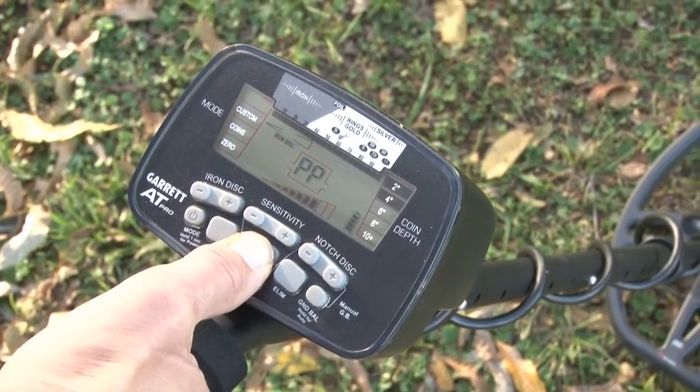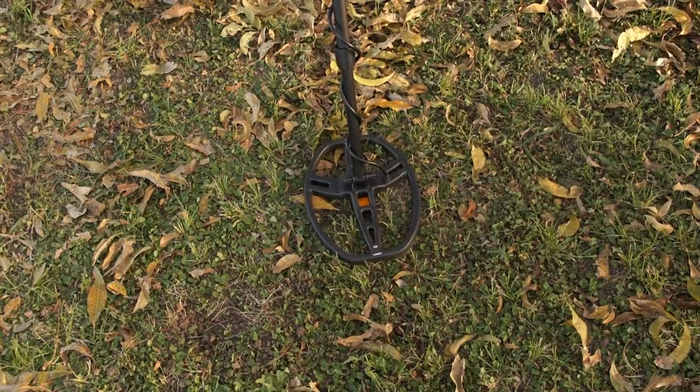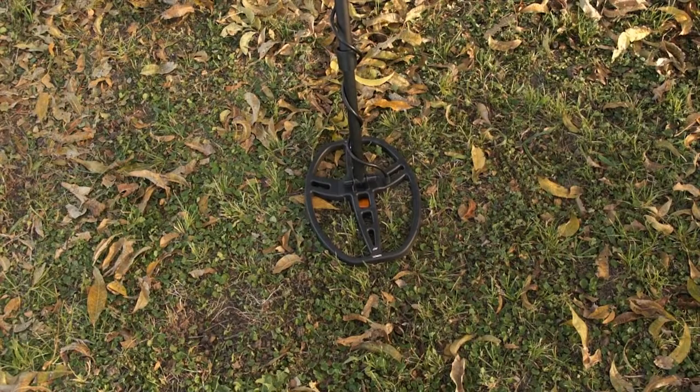Then check by going forward and back slowly, looking for the strongest response that way. When you've done this, you should be directly over the target. In this case, we're directly over the chip and it's centered in the middle of our coil. Therefore, you would dig your recovery hole right there below the center of the coil.